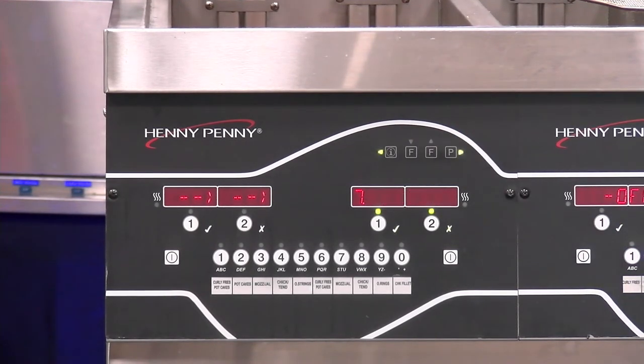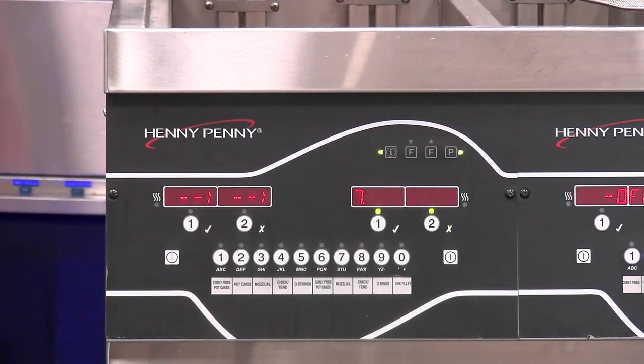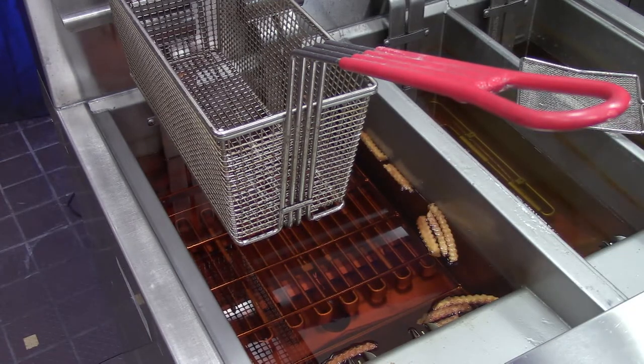The last option we have here is clean out. This is recommended to be done at the end of the oil's life after we've used the discard process and disposed of the oil. At this point we can come in here, select the clean out option, and then clean the inside of the fry pot with detergent or cleaner. It will heat at that point, and then we can scrub and clean the inside of that fry pot.